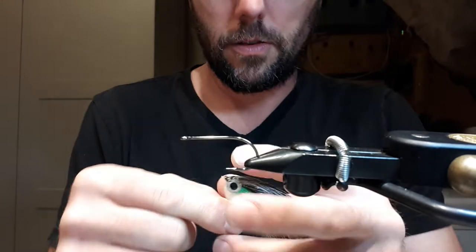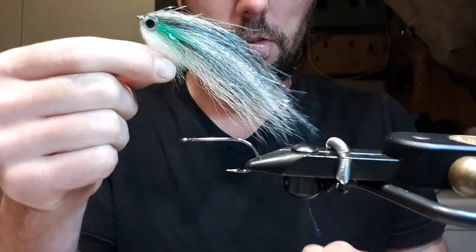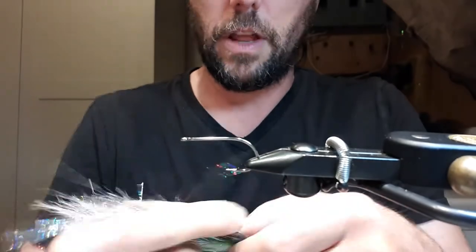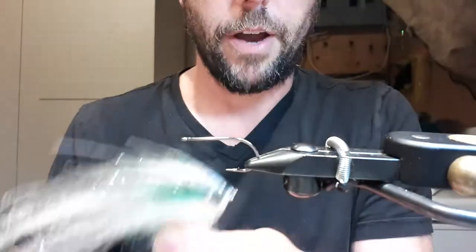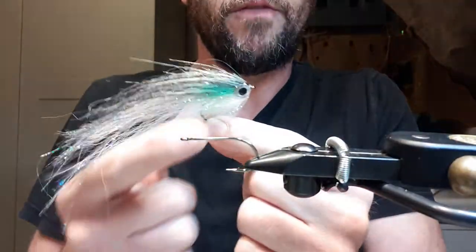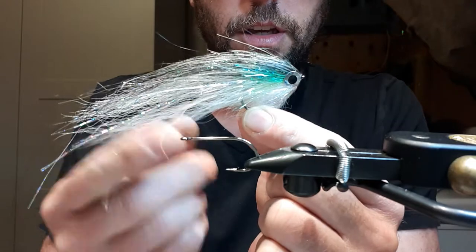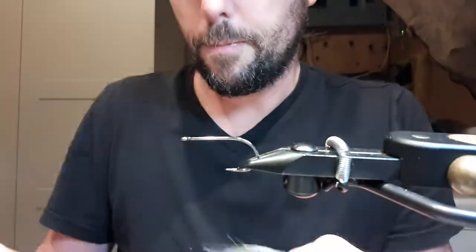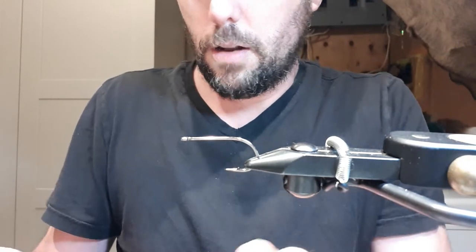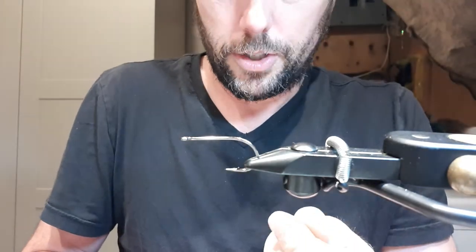I'm going to be tying a small 5-inch pattern, a very simple fish fly to tie. A couple of requests came in for this pattern. My video work isn't the best, I get it, but you'll get the idea of how quick and easy it is to tie. This is an Attitude 2-odd hook from Partridge.